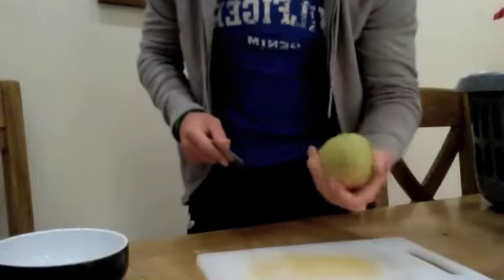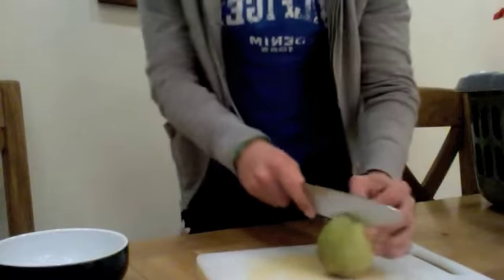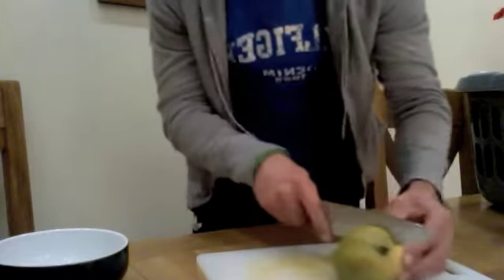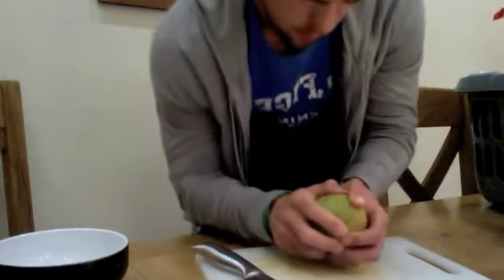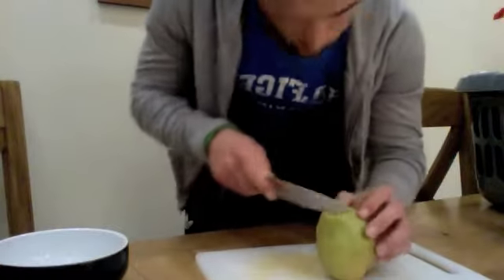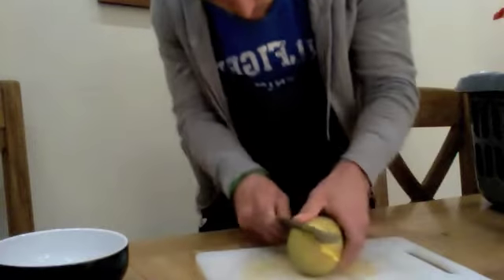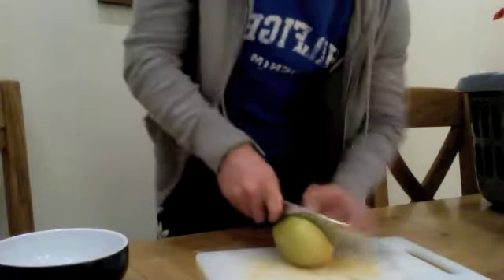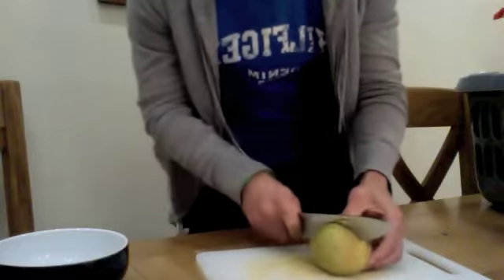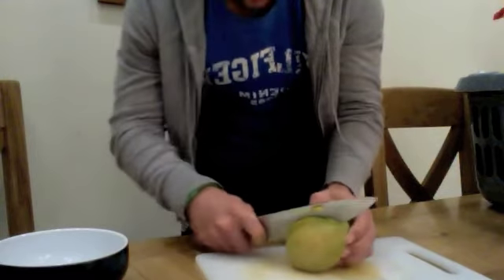So you need a bowl, walnuts, mango... I saw Jamie Oliver do this today. Put around the stone. Around the stone. Around the bastard stone. Come on. Work with me. Obviously Jamie Oliver's had a bit more practice than I have.